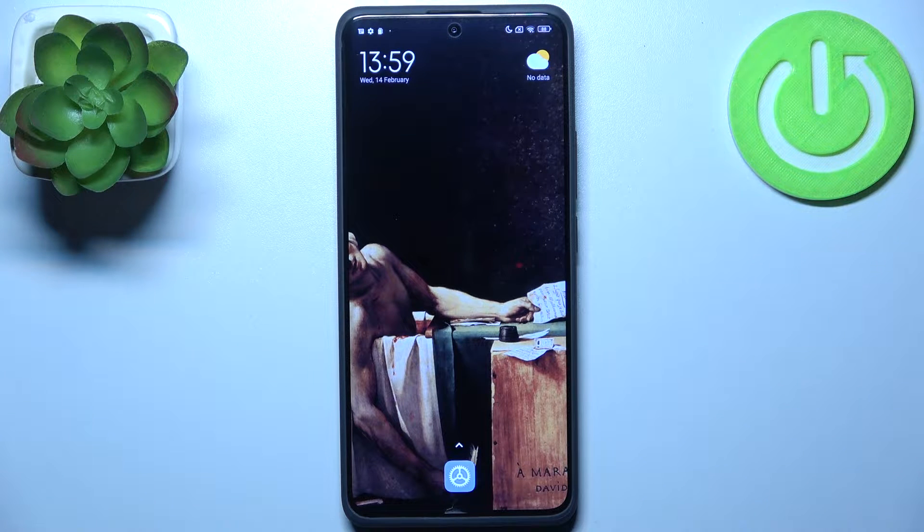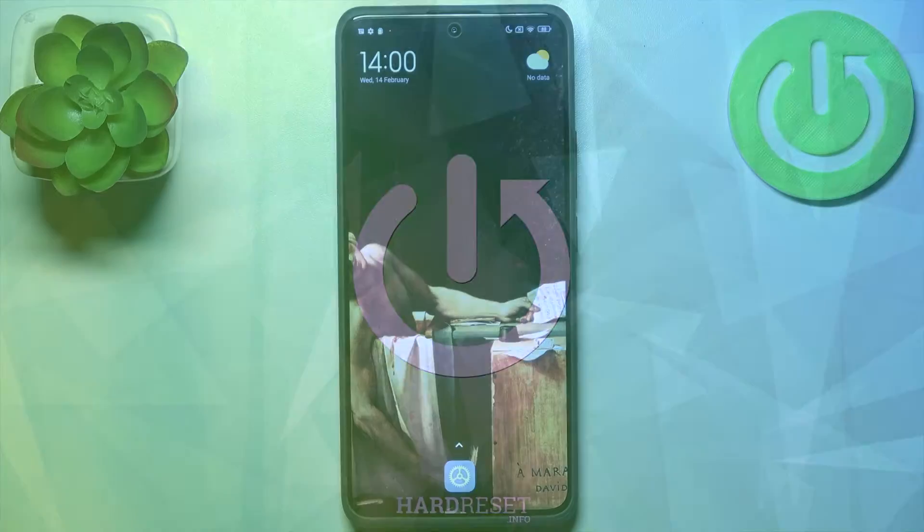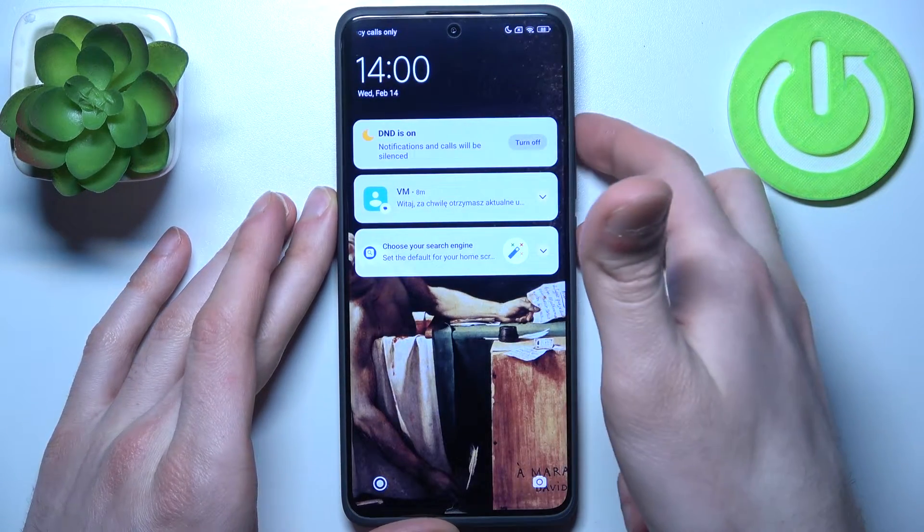Here I have the Xiaomi Redmi Note 13 Pro Plus, and today I'm going to show you how to enter fastboot mode on this device. To do this, firstly you should turn your device off by holding down the power key plus volume up.